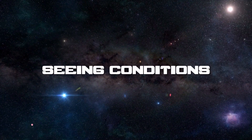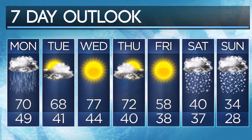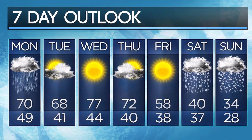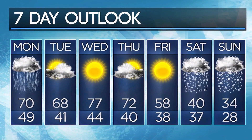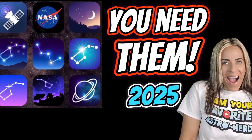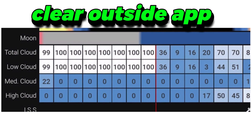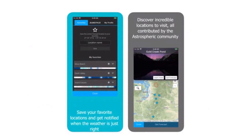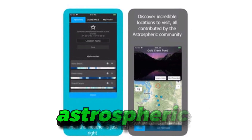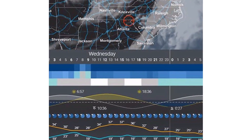The weather and seeing conditions — it's time to finally master this. The regular weather report is not going to be exactly what we need. There are other apps that are more specific, and I've made several videos on this. The ones I recommend are Clear Outside, and my all-time favorite is Astrospheric. Here you can see exactly what is going to happen. It can fail sometimes too, but overall it is very accurate.